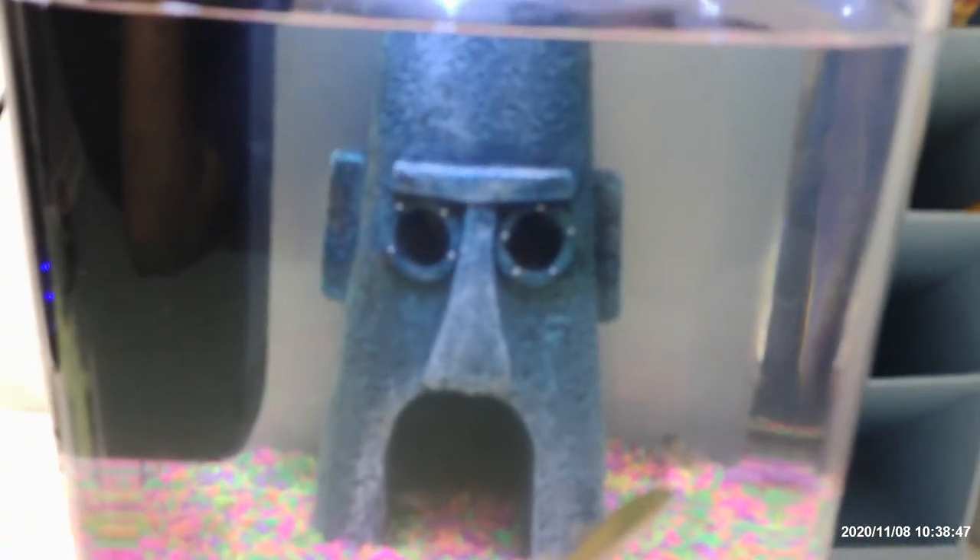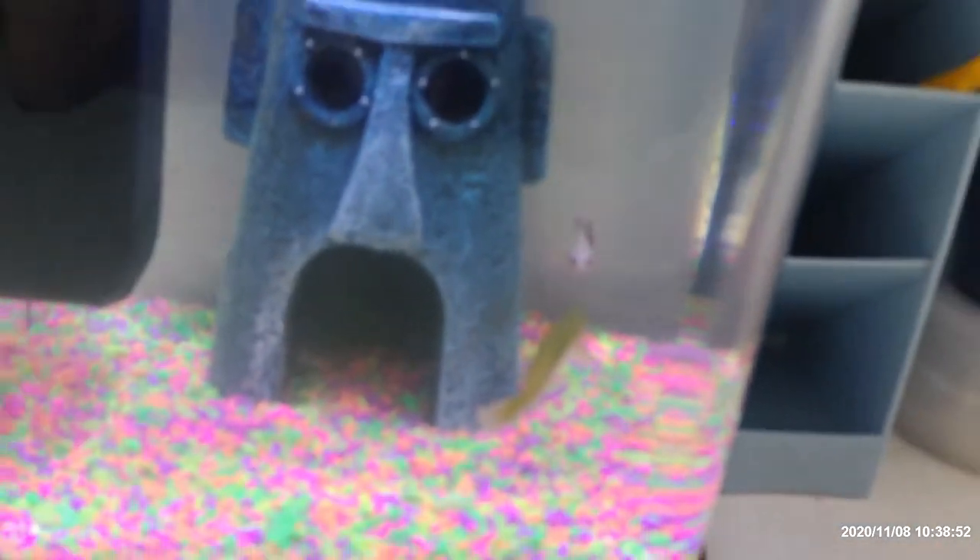I also have another one right here — see that one? I think that one is also pregnant. It has a big belly and a black spot. I got all these fish from a local pond, and there are lots of these fish there.